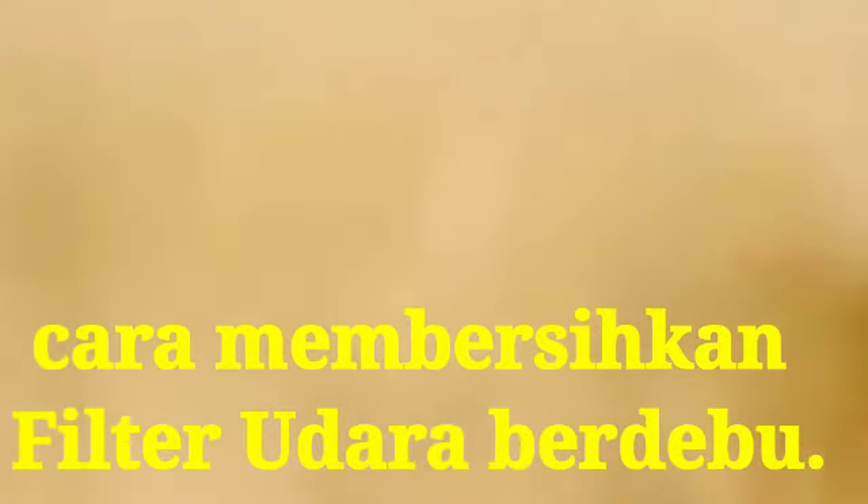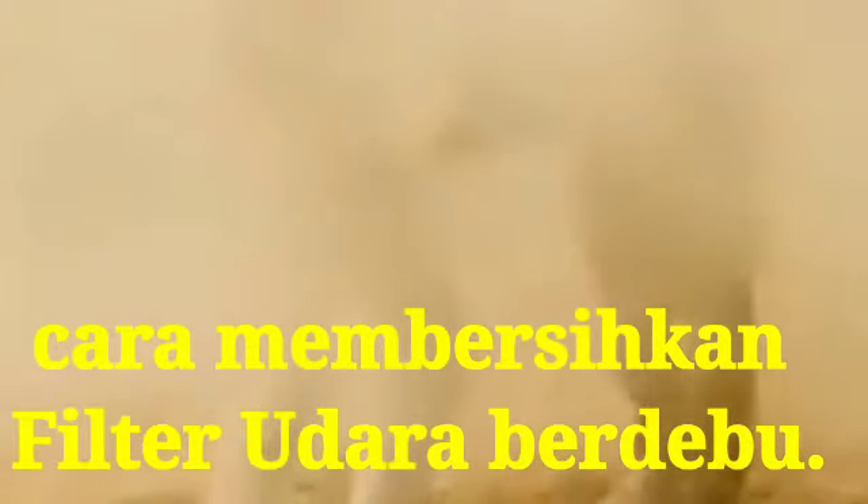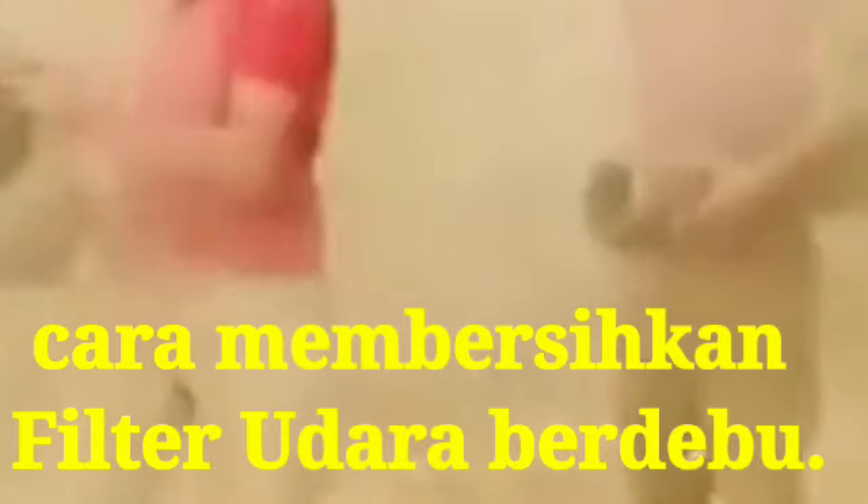First, this equipment is running only in dusty conditions, so first we do some hammering like this on the air filter, so maximum dust will be removed from the air filter. After that, we have cleaned it through air pressure.